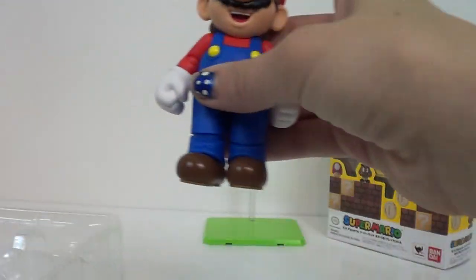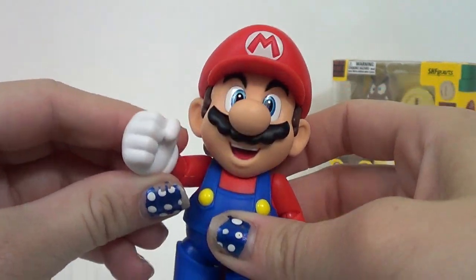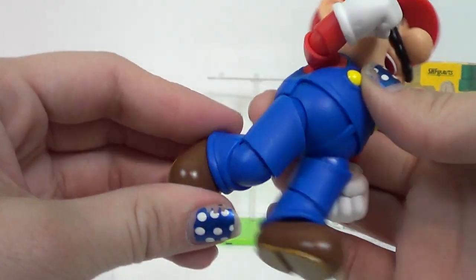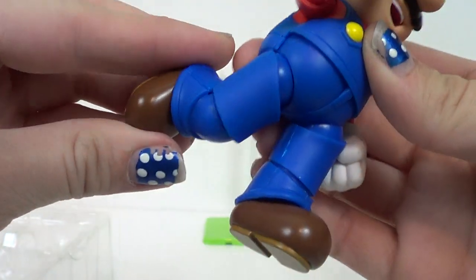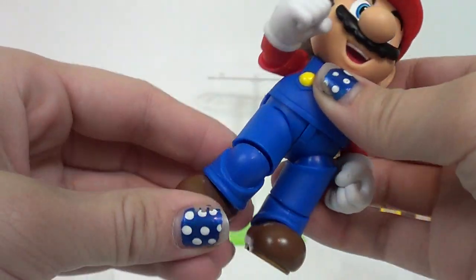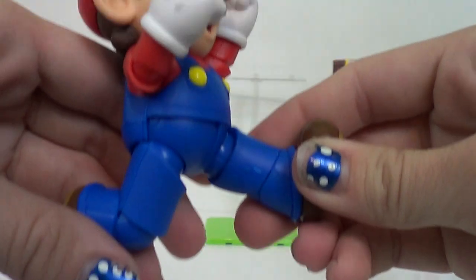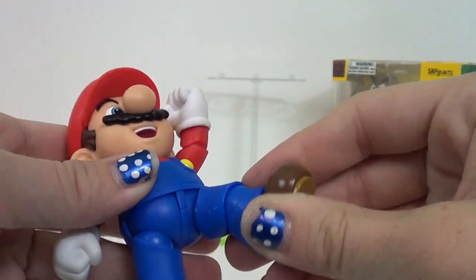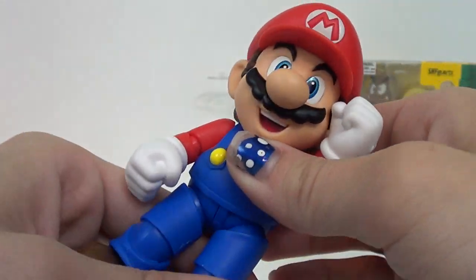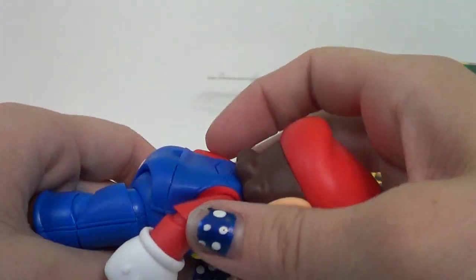But enough of the accessories — you're all here for Mario. He's really poseable too. For the fact that he has short limbs, they did a really good job. Look how that bends — so you can have your Mario jump up high. But he can also move back and forth and sideways. They did a great job with this. I'm impressed — I'm always impressed when they come out with new stuff.